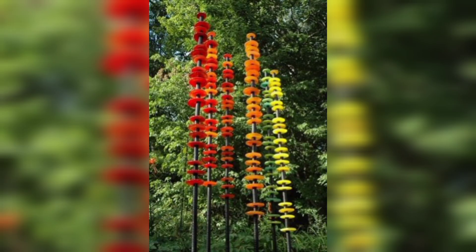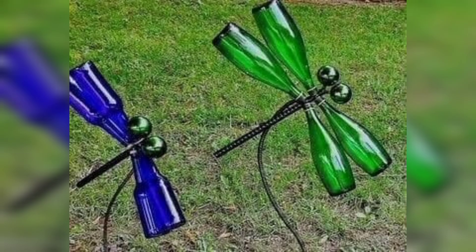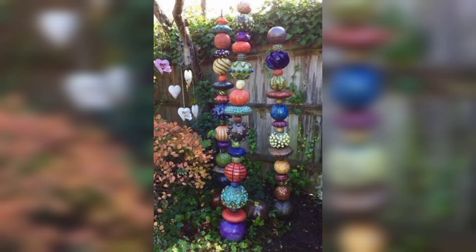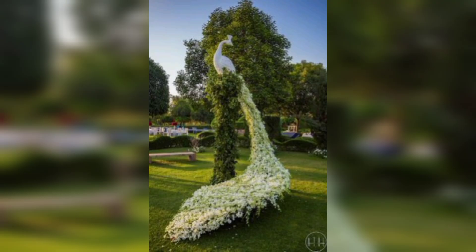Different areas of your backyard will generate different feelings. Choosing the best place for your sculpture will help promote particular emotions and draw your eye into specific areas. Placing a sculpture in a wide open space can elicit feelings of euphoria and freedom from care. Cast and natural stone are the most traditional materials that can also work well in contemporary yard settings.